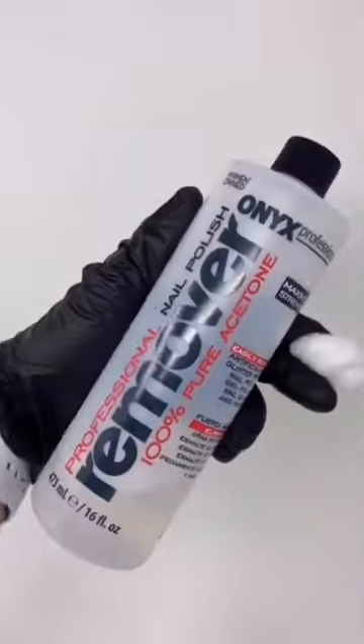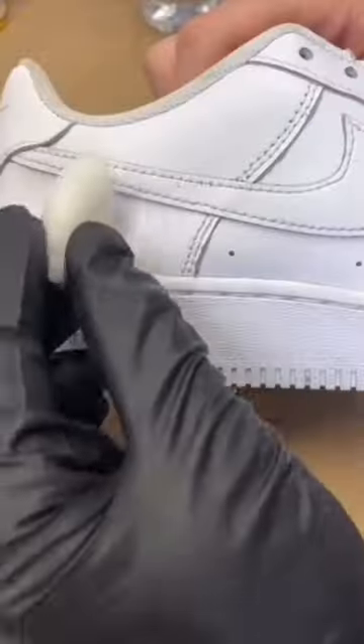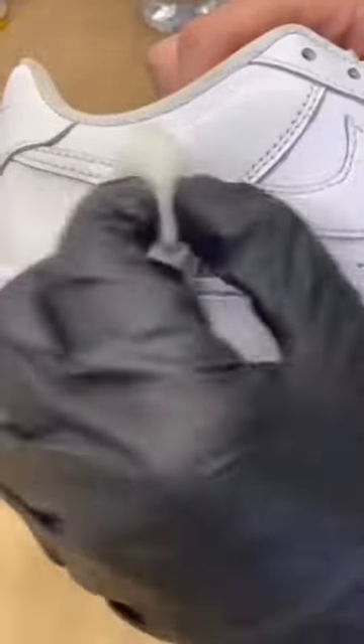This is how to paint on leather. Step one: start off with some acetone and a cotton ball, and wipe down only the areas that you're going to paint.